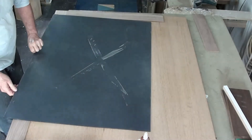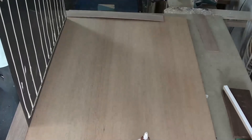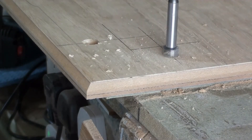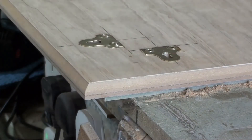I'm gluing the mirror to the 10mm backing board. Then drilling out two sets of holes so the mirror can be hung in either portrait or landscape format.